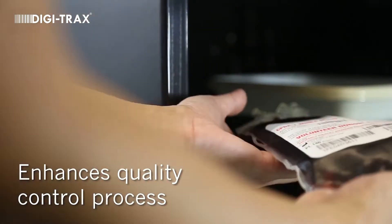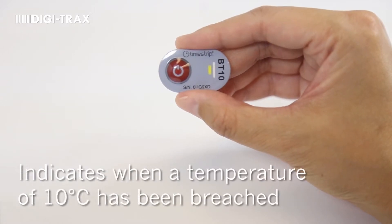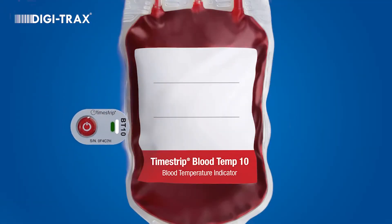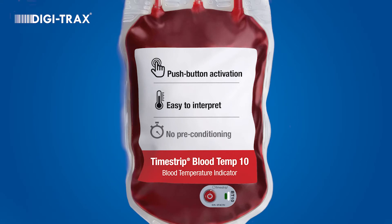TimeStrip BloodTemp 10 is a convenient blood temperature indicator used to enhance the quality control process for blood transportation. It monitors and indicates when a temperature of 10 degrees Celsius has been breached. BloodTemp 10 features easy push-button activation, is easy to interpret, and does not require preconditioning.